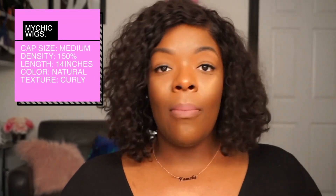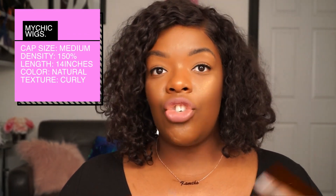Let's get into the specs of this unit. It's from MyChickWigs, cap size is medium. It has a pre-plucked hairline, it is 14 inches in length, natural color, and the density is 150. It goes up to 180, but they suggest staying at 150 so it looks more natural. When I first got it I thought it was too much hair, but now that I've worn it so much I've really gotten used to the way it looks on me.